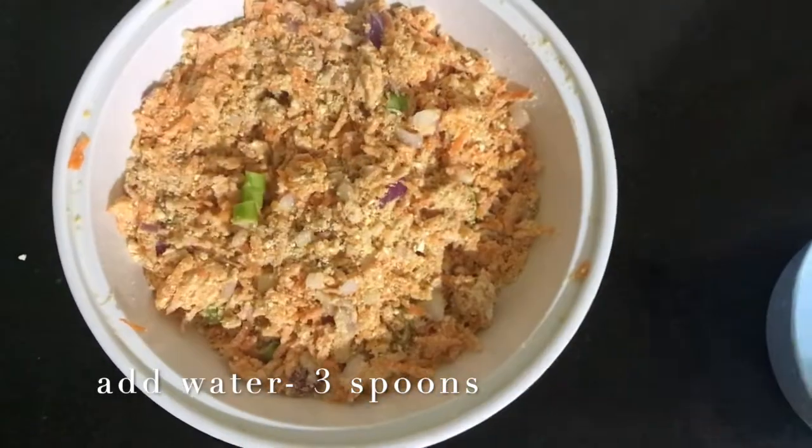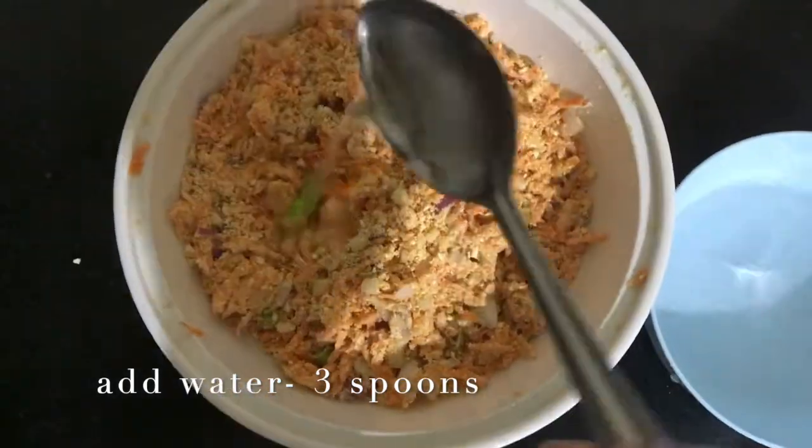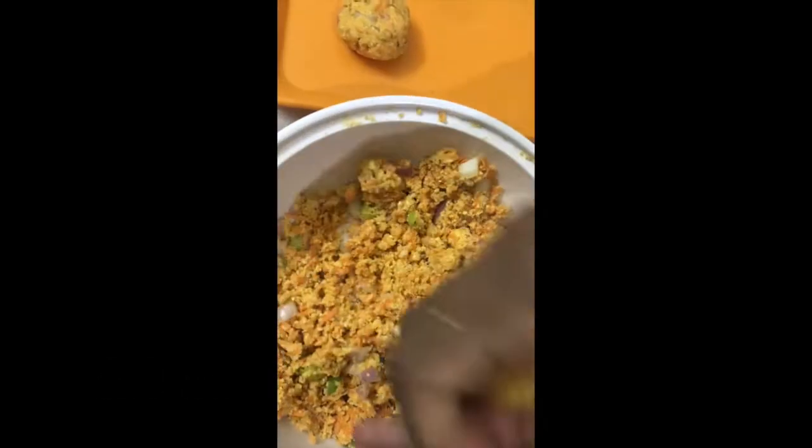I will add water to the pan and heat it up.